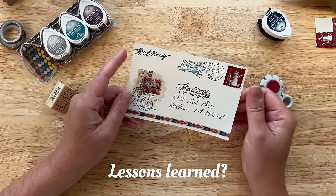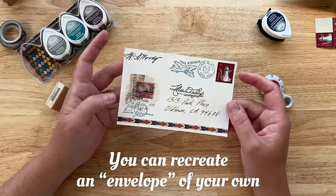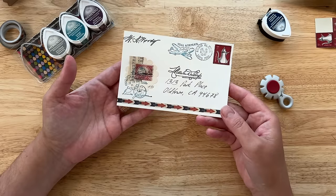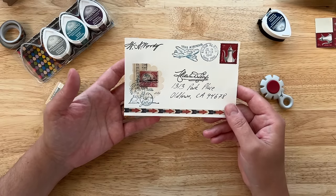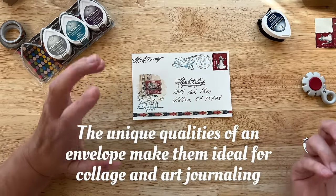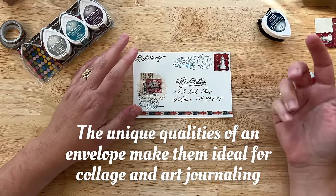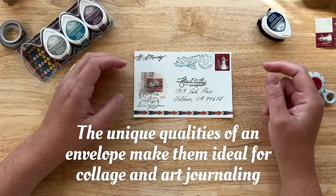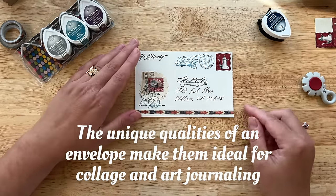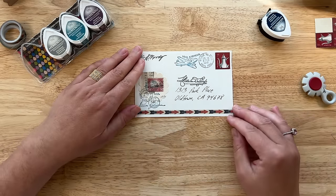So what is the lesson I want you to take away from this? The lesson is that number one, you don't need an envelope to create a collage that looks like an envelope — that will go into a glue book, for example. The second lesson is that the unique qualities of envelopes — how things are addressed, the kind of postage stamp you choose, the color you choose, and how the rest of the envelope is decorated with airmail elements or whatever — make them ideal for collage and art journaling.